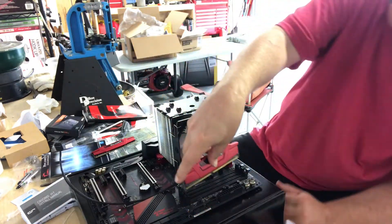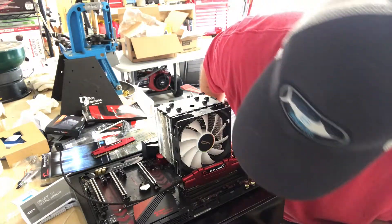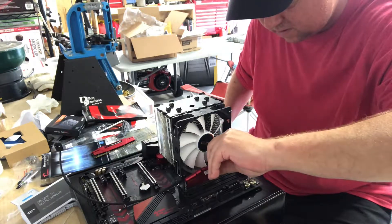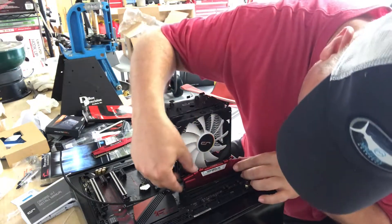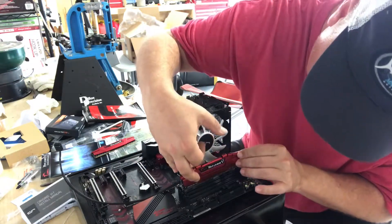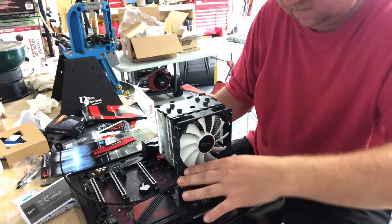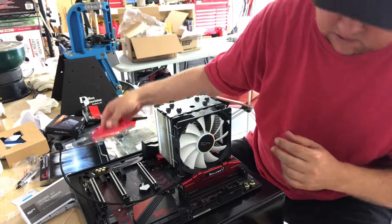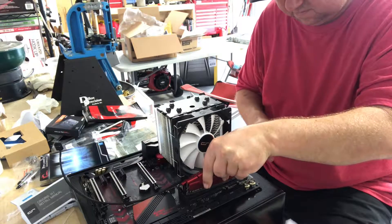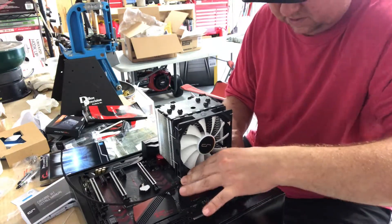It does look like it has a little catch. They only go in one way, just like memory always has, so I need to make sure I have them in the right way. That does not line up that way, so it goes this way. That popped in just fine. That popped in just fine.